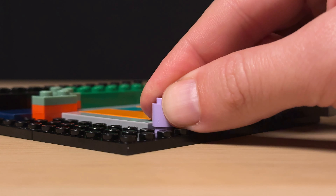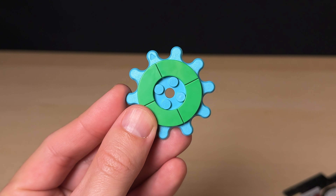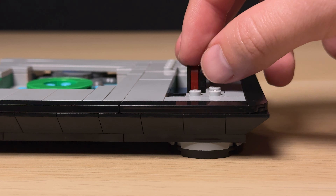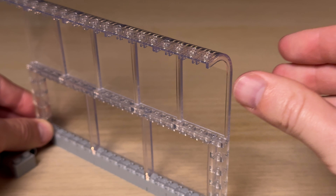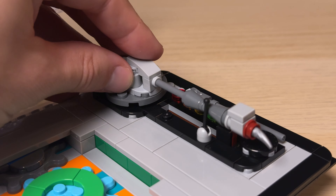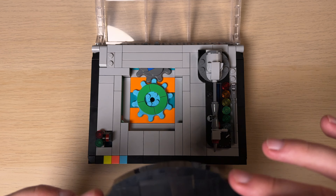We start off by building the base along with some very colorful internal components. Next we add in some gears for the main play feature as well as an odd arrangement of grey tiles before adding in some loose switches. Bag 3 focuses on the dust cover that utilizes all the clear pieces included in the set. And finally we end off by adding all of the final touches to the vinyl top before building the vinyl disc that utilizes some basic but good studs not on top techniques.